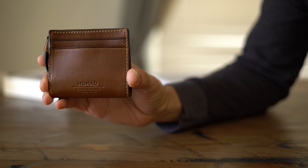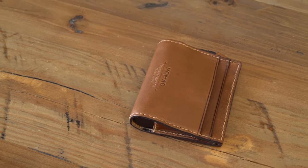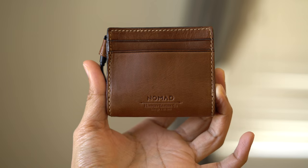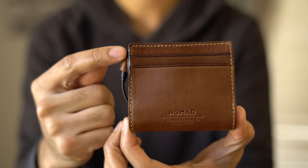Nomad didn't stop there. They also sourced the thread used for the stitching from France. So you're going to get a high-quality, durable wallet that, truth be told, is actually going to look better the more you use it and the more you break it in.